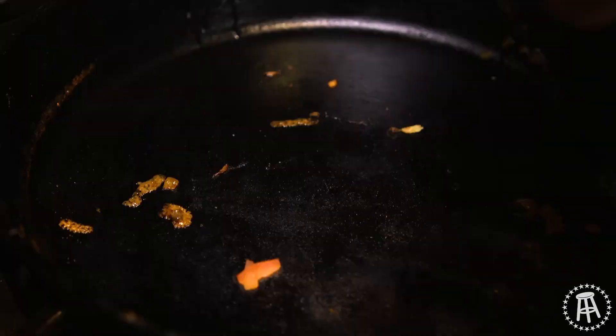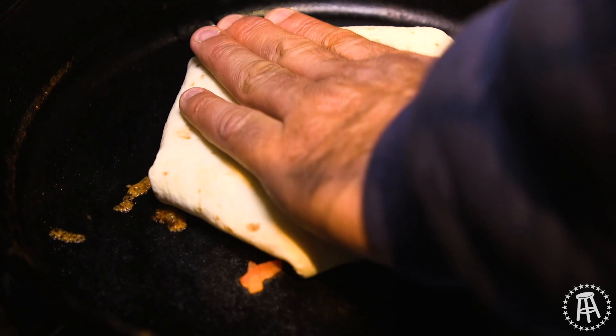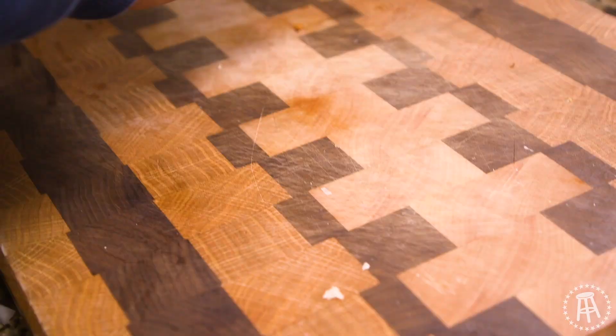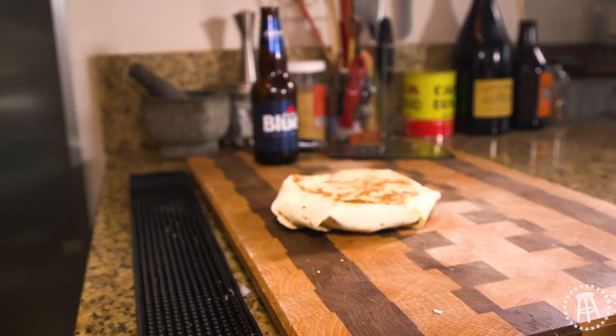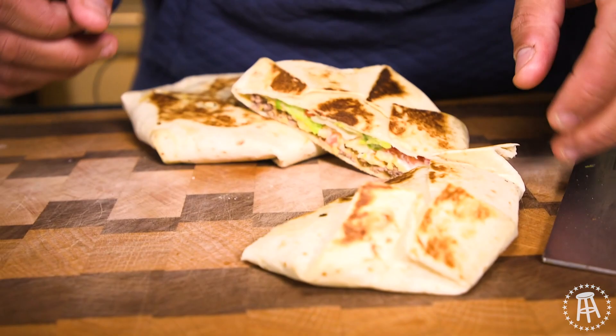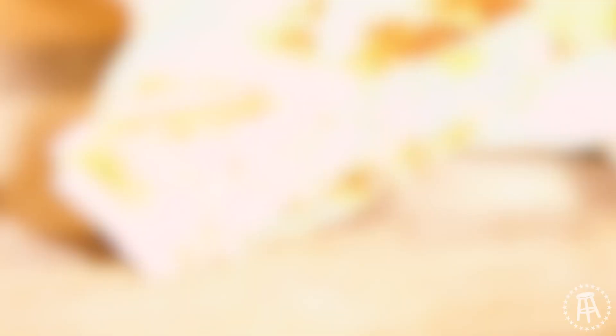Let's put this guy on the burner. A couple minutes each side should brown it up nice. Flip it over — look at that. I could have fixed that fold a little better, but hey, what are you going to do? I don't work at Taco Bell. I wish I had worked there when I was younger — free tacos all day — but my technique's not flawless yet. There's the first one, and number two. Crunchwrap Supreme, kid. Let's get a nice little cut here and see what's happening. Look at that — the secret's out of the bag, Taco Bell. We got this.